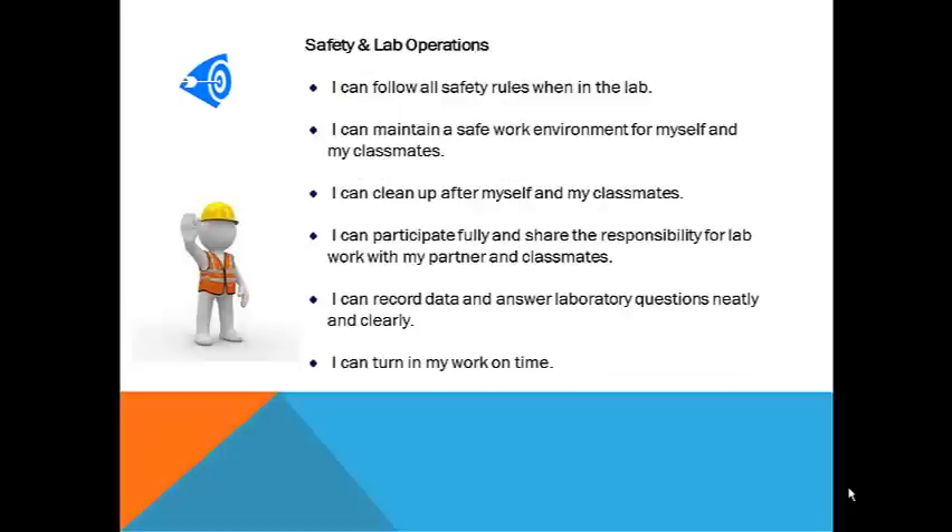Working safely in the chemistry laboratory is a priority. By conducting yourself responsibly and preparing ahead of time, you will be able to conduct experiments without hurting yourself or others. Experimentation is a vital component of science and your teacher wants you to get the most out of the lab experience that you can. Get ready to start — this is going to be fun!